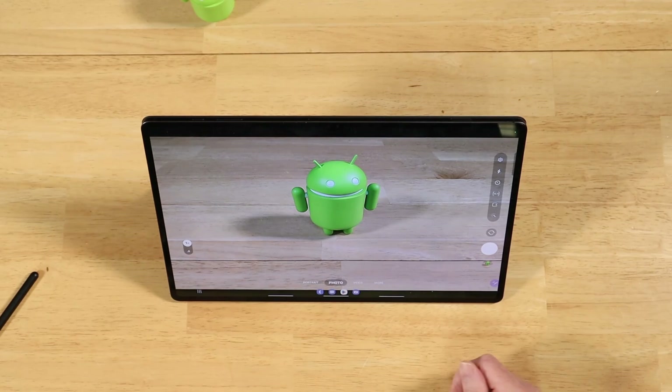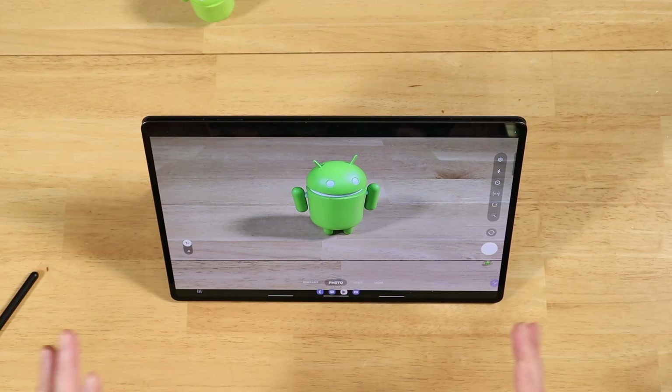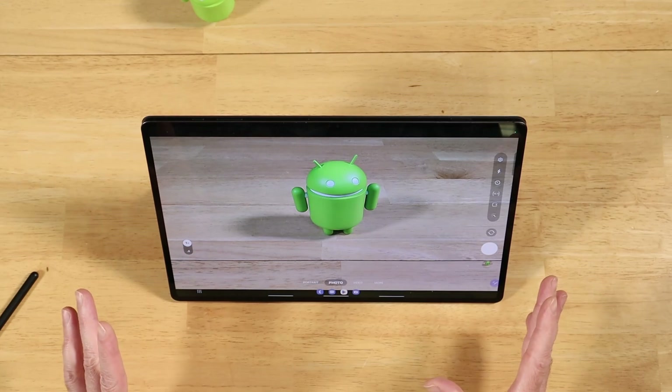Hey everyone, Raider here. Hope you're all doing great and having a fantastic day. In today's video, we're going to be taking a look at Air Actions. This is a piece of functionality for the S-Pen, and it's available on most S-Pens, but not all.